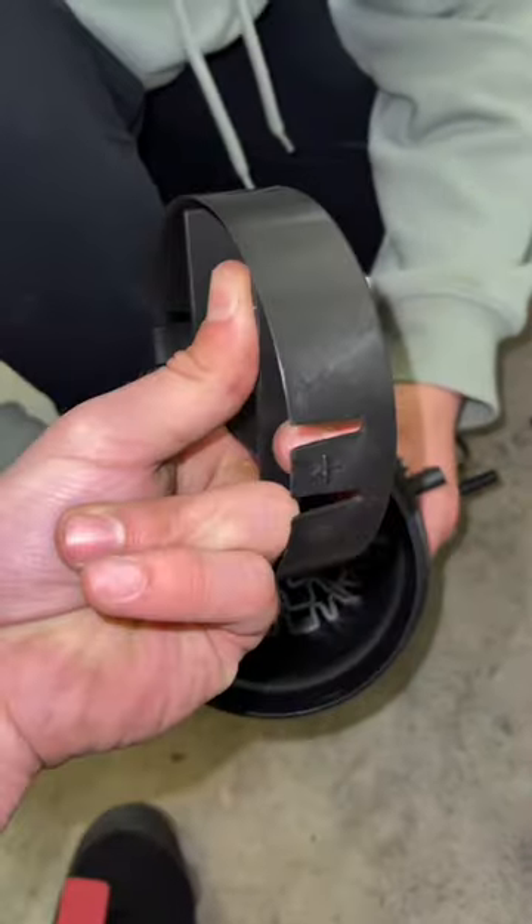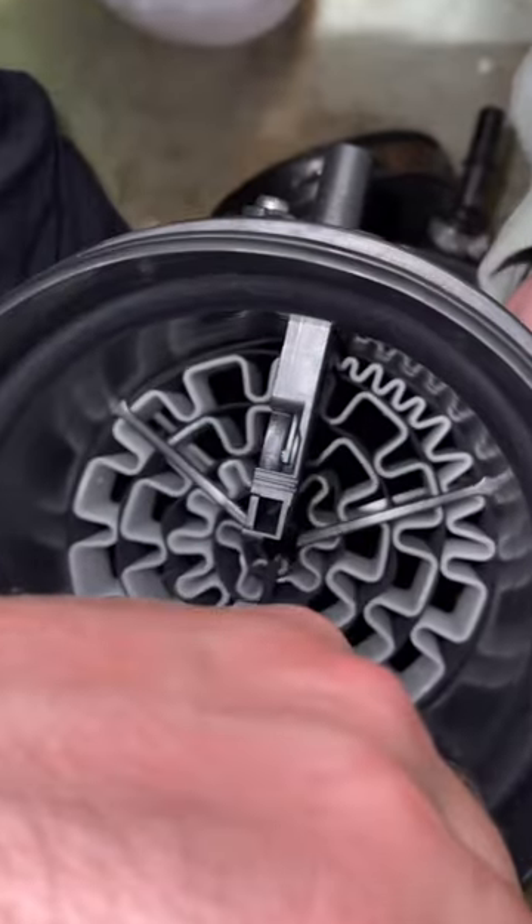Once you pry enough on those two clips it comes out. You see those three prongs in there that looks like a star — you want to break it as close to the tube as possible.